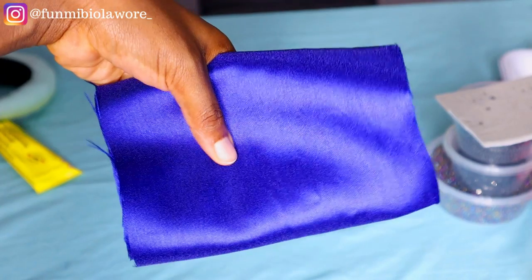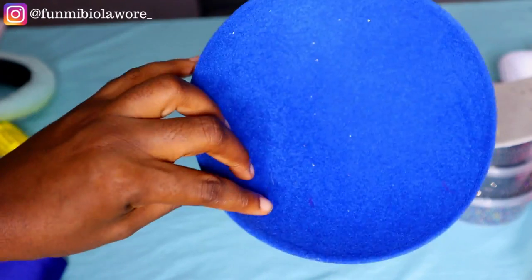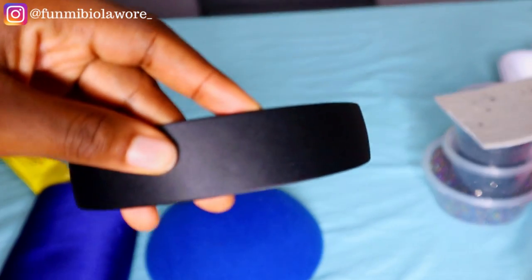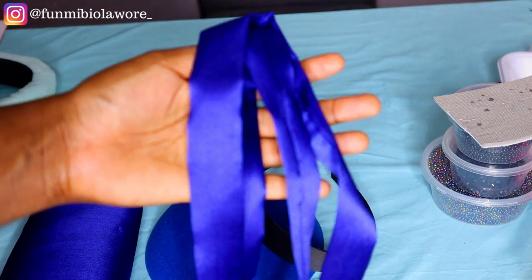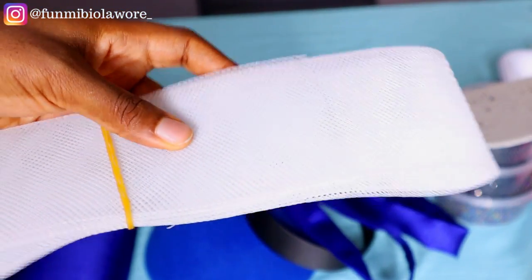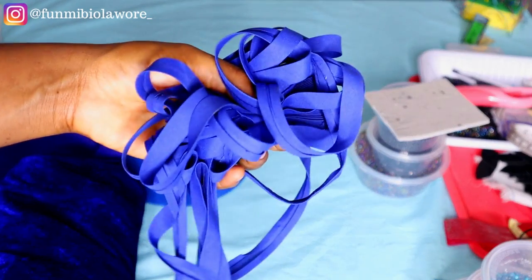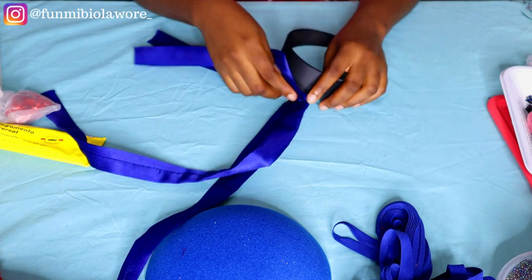To make this headpiece you need a non-stretchy fabric — I'm using this Mikado fabric. You also need your fascinator cap, a headband of your choice, and fabric to wrap the headband. You'll also need your crinoline, or horsehair — I'm using a three-inch crinoline. You also need a stretchy fabric; I'm working with this velvet fabric. Finally, you'll be using your bias tape as well.